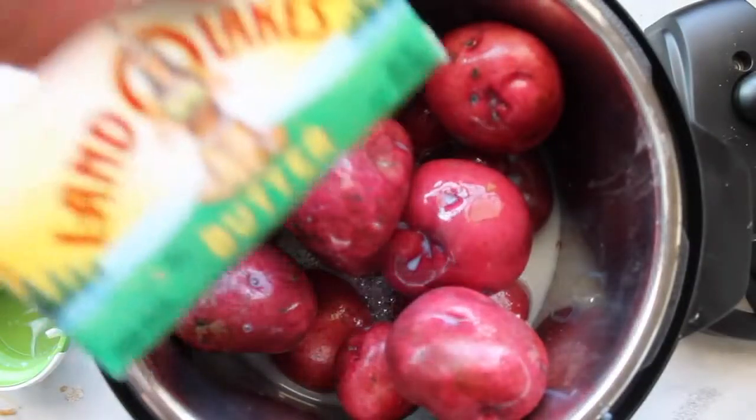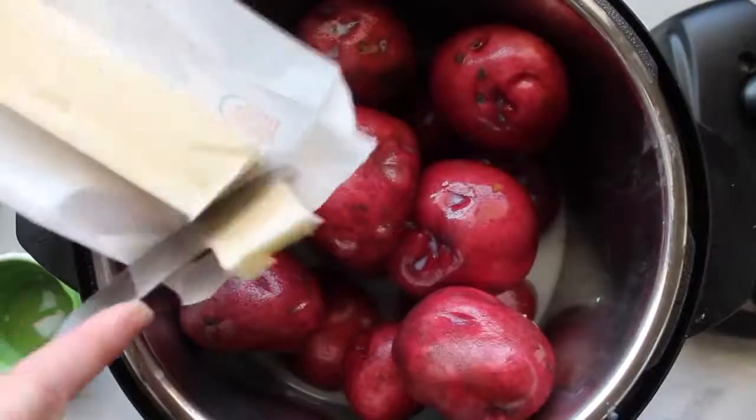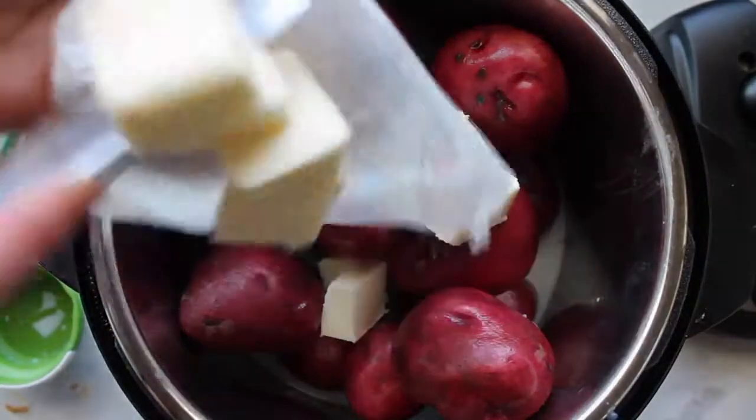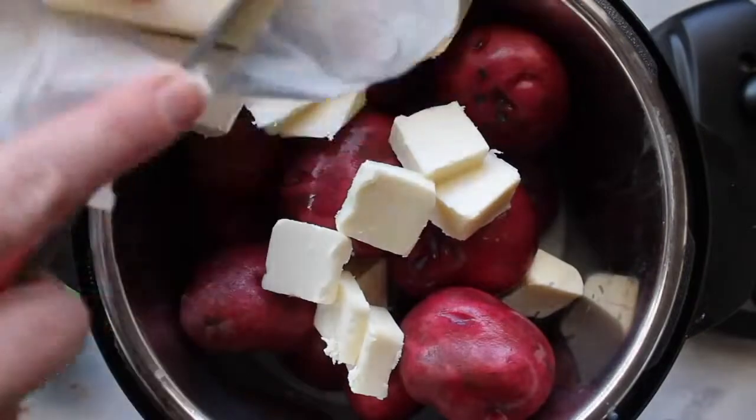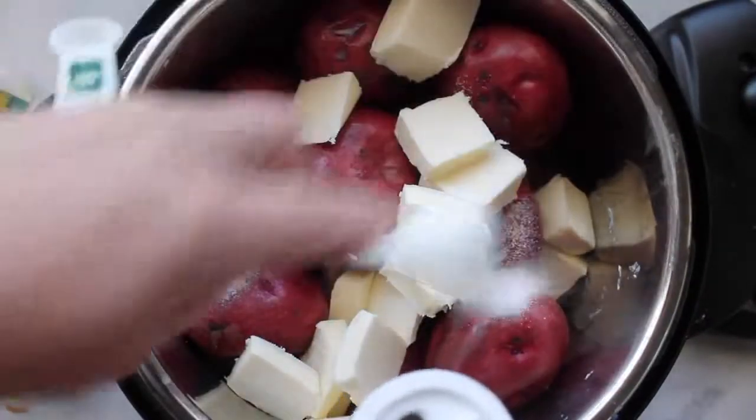The secret to making your recipes delicious on Thanksgiving is using good butter. I highly suggest Land O'Lakes butter — it just makes the world of a difference. I have about one cup of butter. It seems like a lot, but that's a lot of potatoes in there.